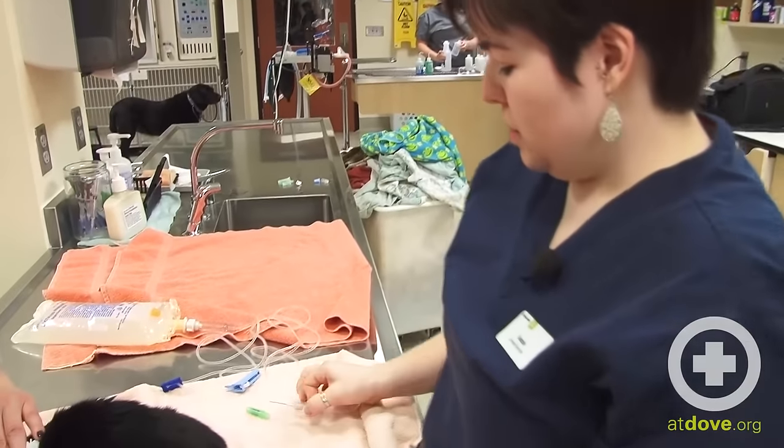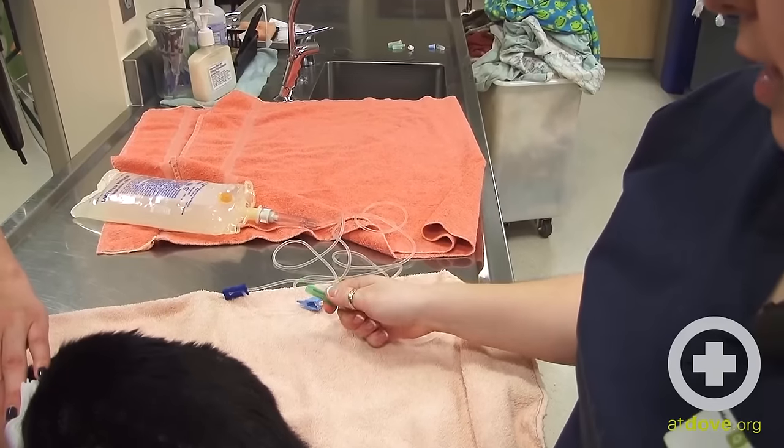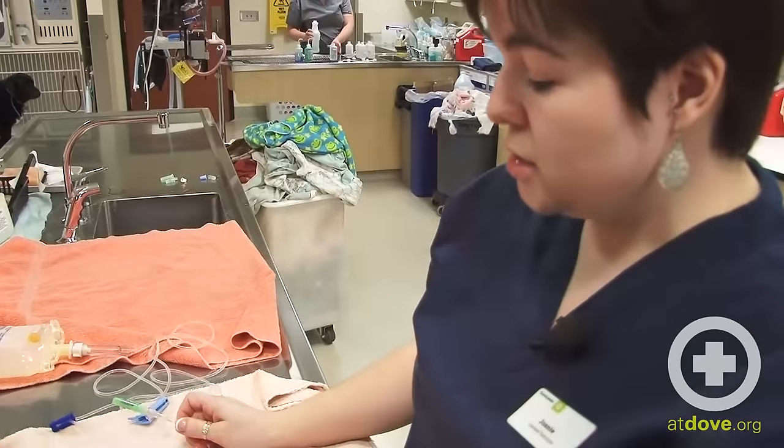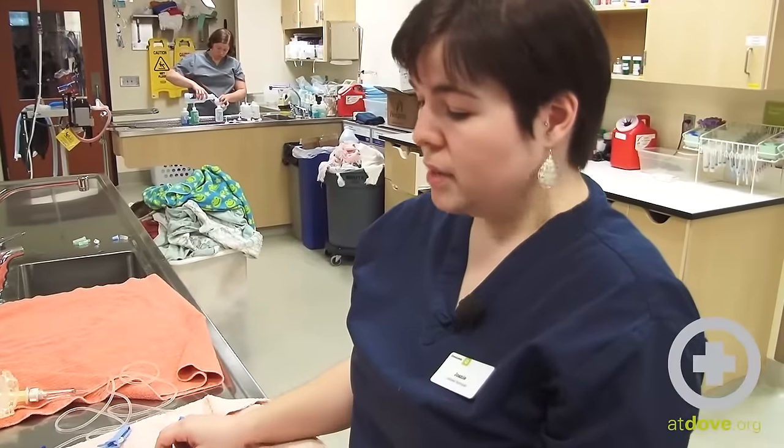With the needle, you want to put the cap back on not towards your hand but against a table. We generally leave the dirty needle on the bag of fluids so that we know each time we go to give fluids we put a new needle on and don't assume the one already there is clean.